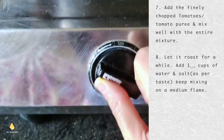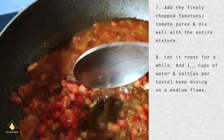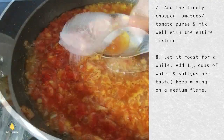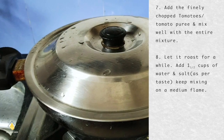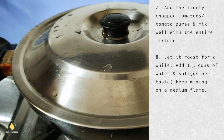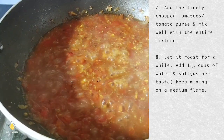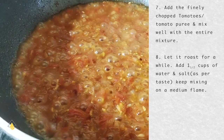Keep mixing on a medium flame. Keep mixing the gravy really well till the water starts boiling and let all the masalas mix really well. Add a little bit of salt according to your taste and then close the lid and keep it on a medium flame while it cooks. Check this after 5 minutes and see if the gravy has cooked really well. If you want a better paste, you can keep mashing it while it cooks.